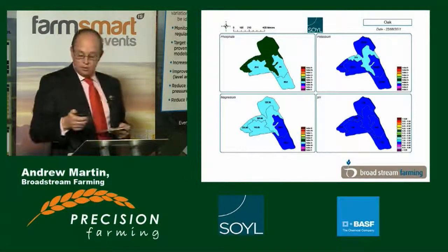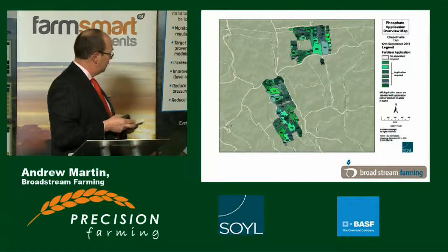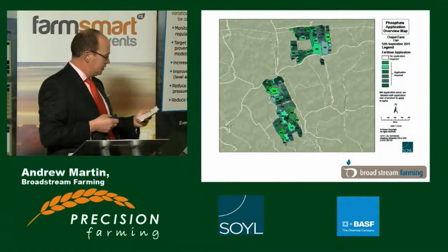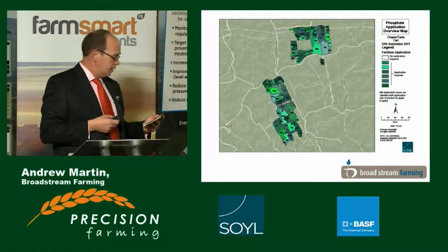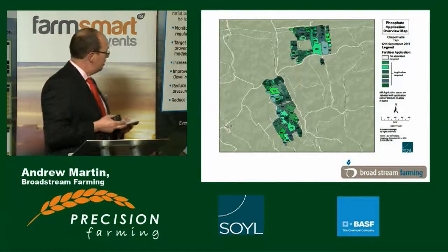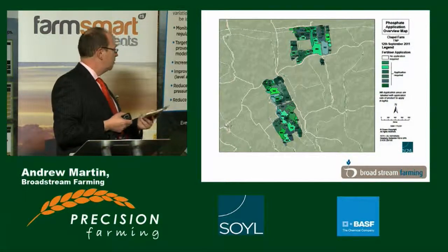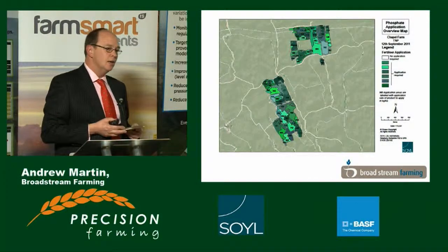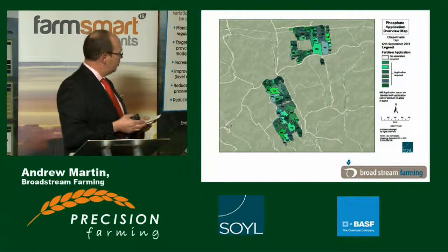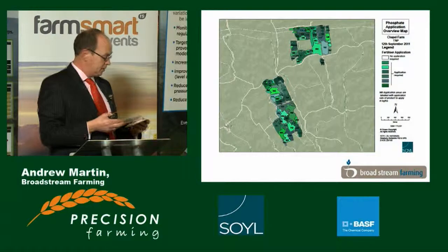We've built these up into whole farm maps. What we have here is a whole farm phosphate application map, which is very interesting. When I look at it in detail, I'm seeing soil type, I'm seeing drainage, I'm seeing past field boundaries and many legacy features. I have to remind myself it's no surprise that some fields are called Starvacre, and it's no surprise that Maxon field always produces a good crop. So I wonder if we're slightly reinventing the wheel, and a bit of historic perspective would be useful in a precise way.